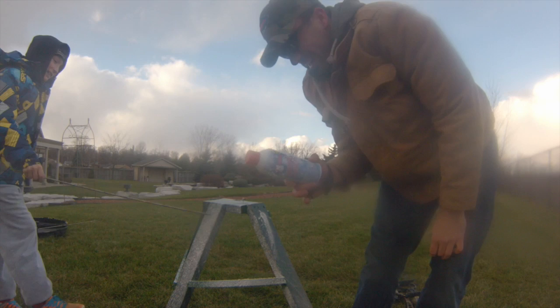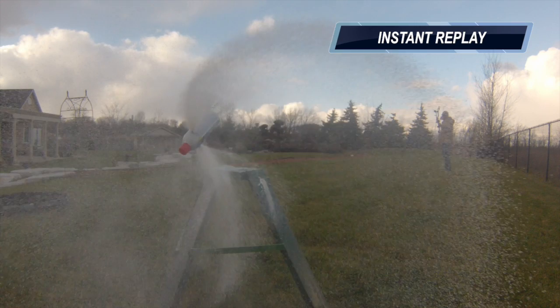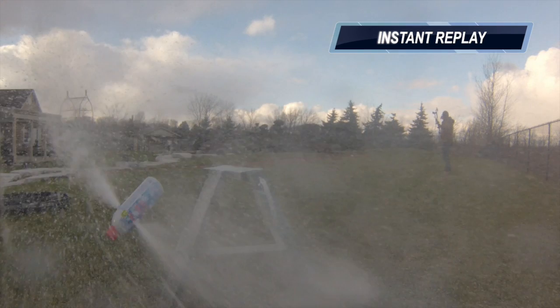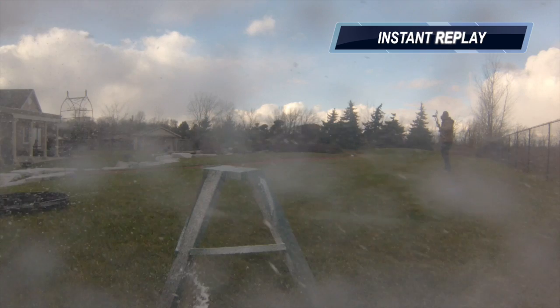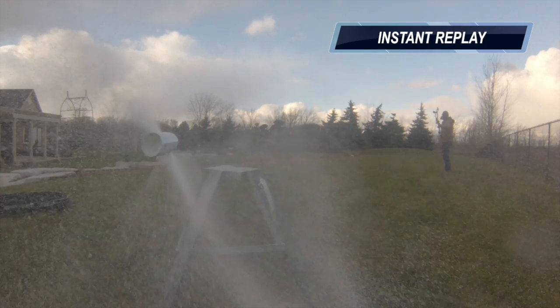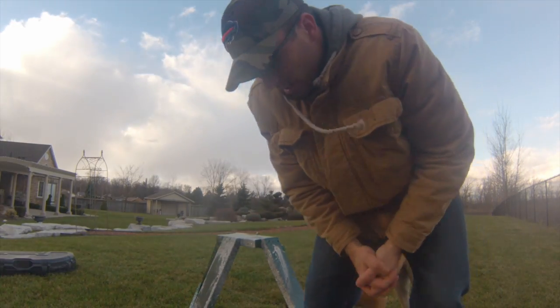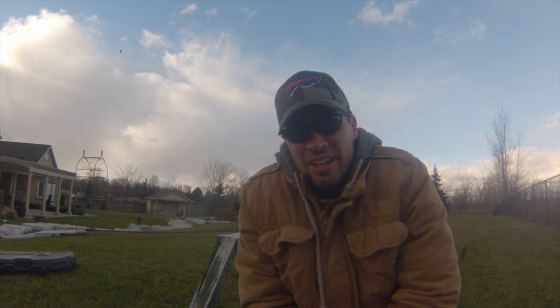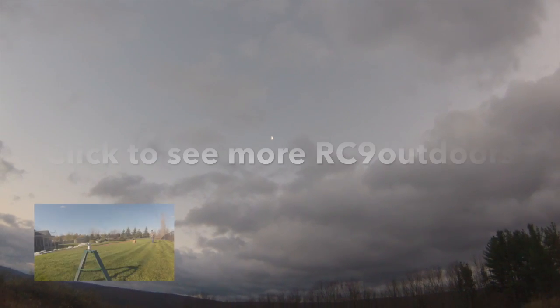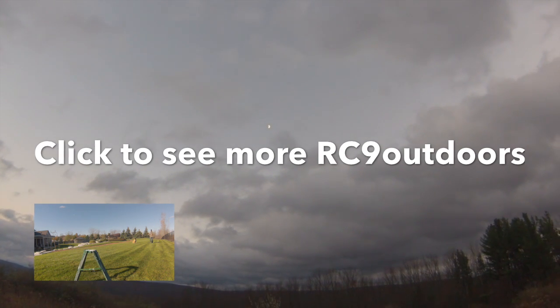That's how you do it. Let it snow, let it snow, let it snow. Thanks for watching guys.